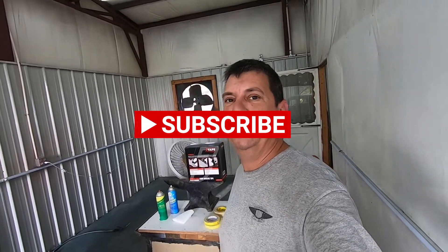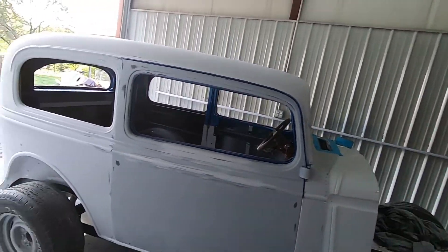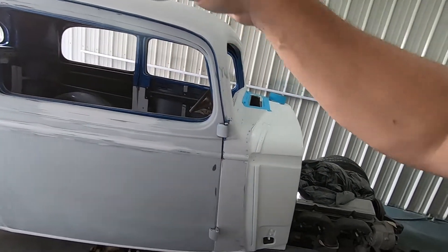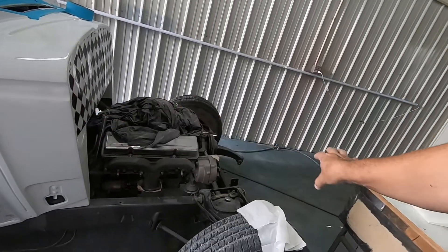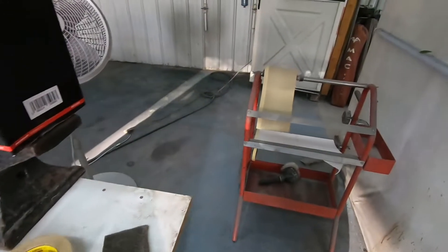Hey guys, welcome to the channel. Today we're going to talk about masking — a very important part of your paint job on your car, even detailing and other stuff. It's good to know how to mask things off so we don't get overspray where we don't want it. We're going to take this car that we've sanded and worked on in previous videos and mask up the doors, windows, and front end. Masking is equally as important as sanding and blocking.